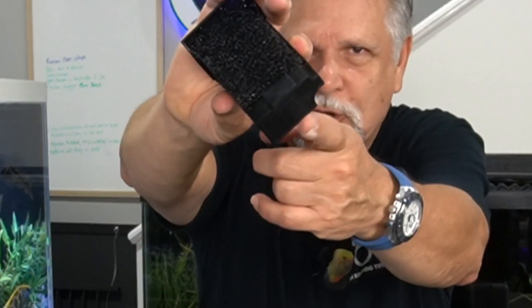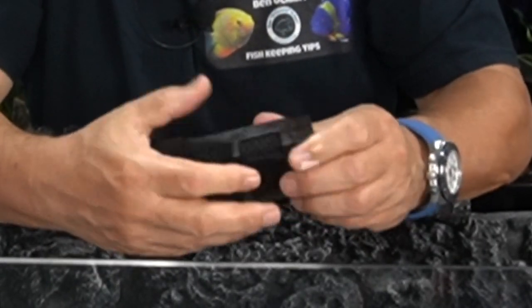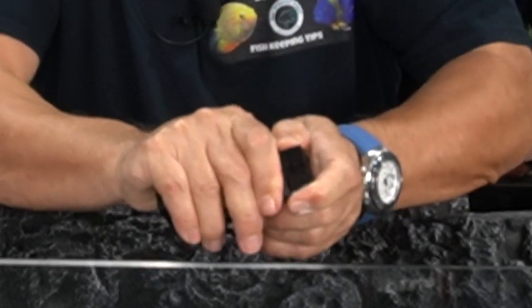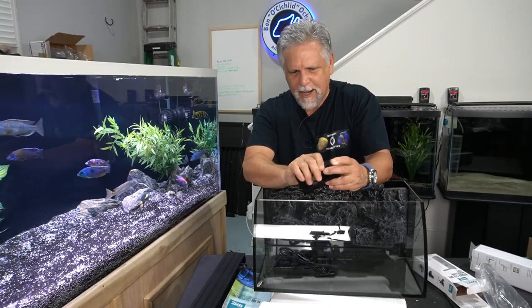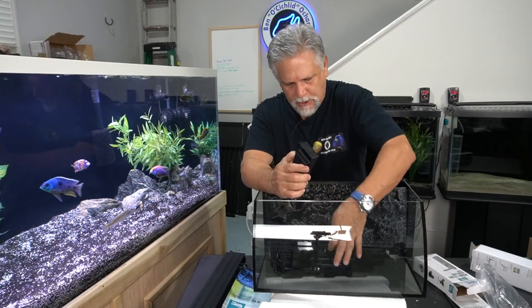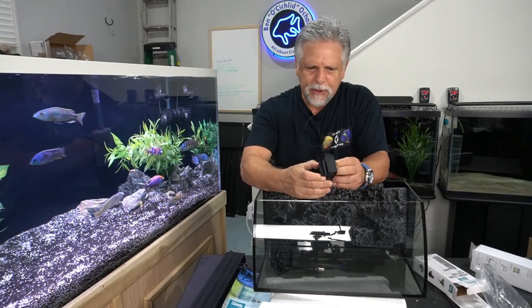You can rinse the sponge in tap or sink water depending on how you operate. The bottom section has activated carbon in it, which has to be removed carefully as it's in there pretty tight. Remove the sponge first, then work the sides out and pop it out — it's just a little holder with carbon already in it. Give it a good rinse and I'd use it for about a month, then discard it, as I don't use carbon on my tanks on a regular basis.